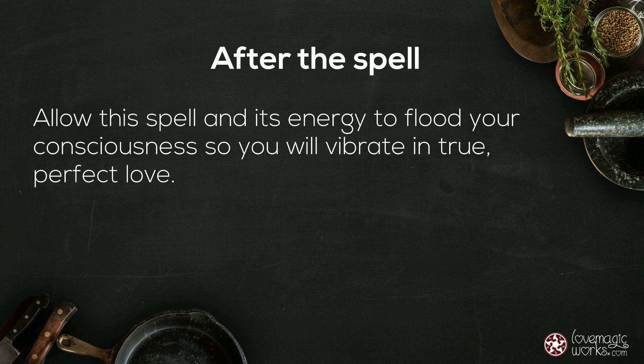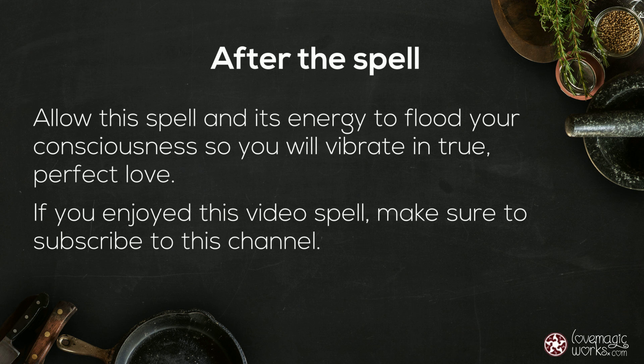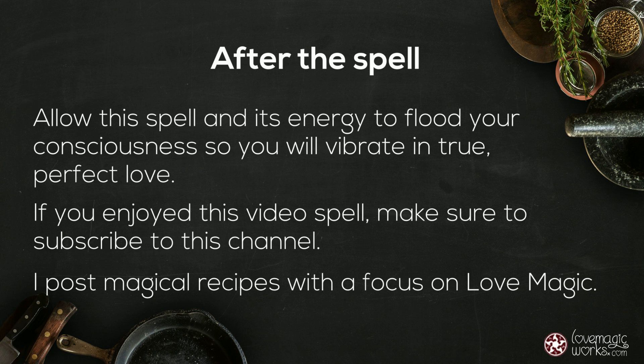Allow this spell and its energy to flood your consciousness so you will vibrate in true perfect love. If you enjoyed this video spell, make sure to subscribe to this channel. I post magical recipes with a focus on love magic. Love and blessings.